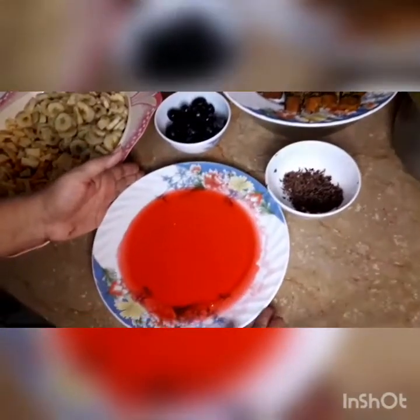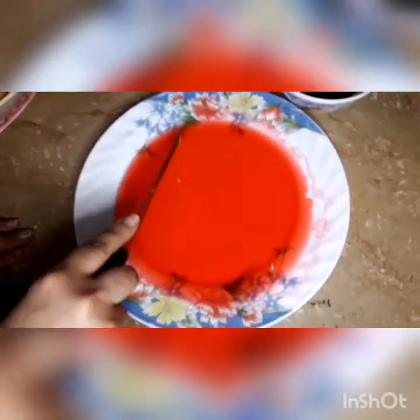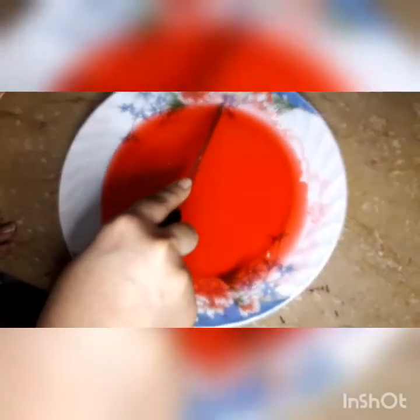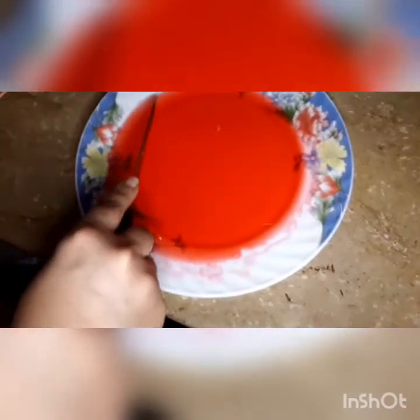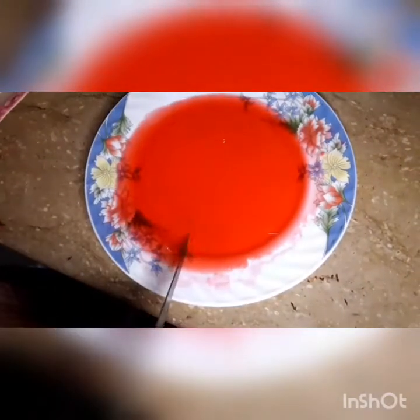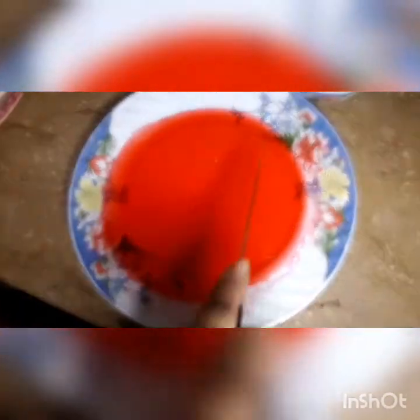I will cut the jelly into square shapes using a knife, as neatly as I can. If you want different shapes, you can use cutters to make different shapes out of the jelly. The jellies will be cut in a square shape.